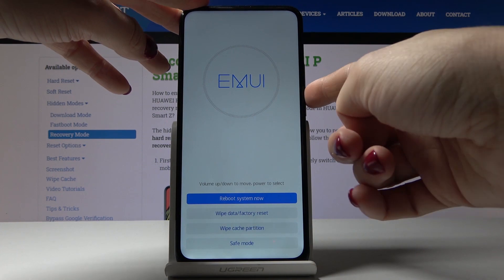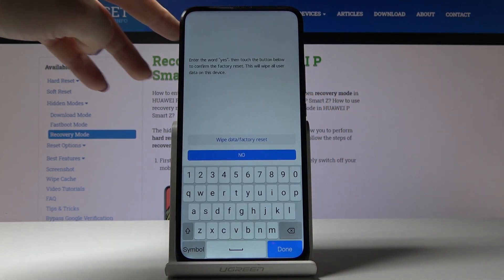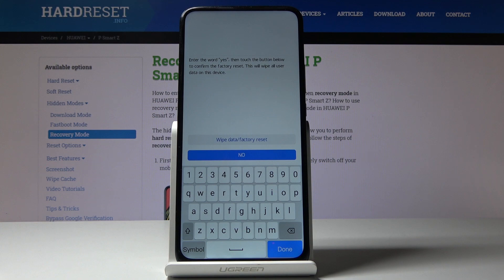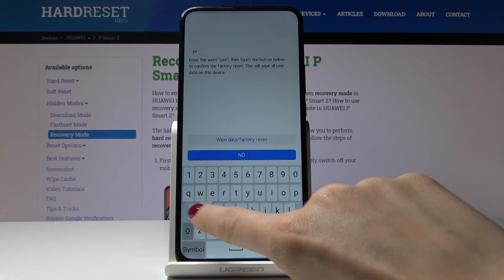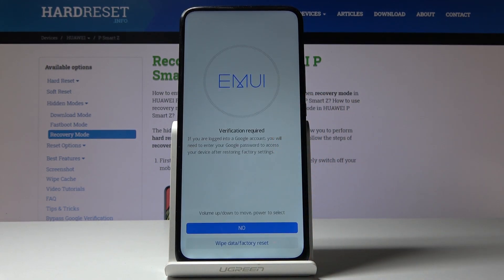Select wipe data, factory reset, then tap on the power key. Now enter the word 'yes' and touch the button below to confirm the factory reset. Let me enter 'yes' and click factory reset.